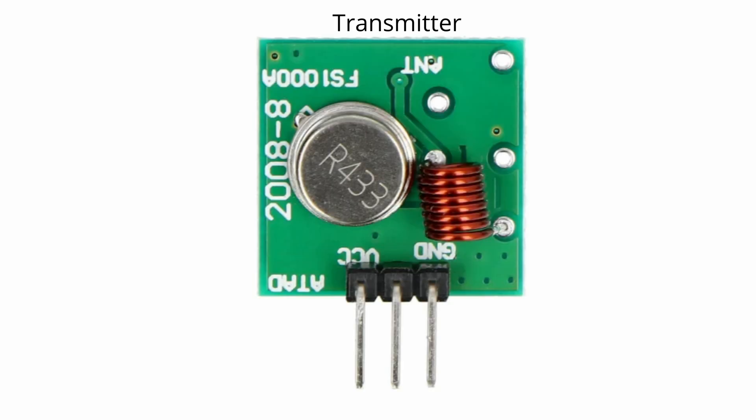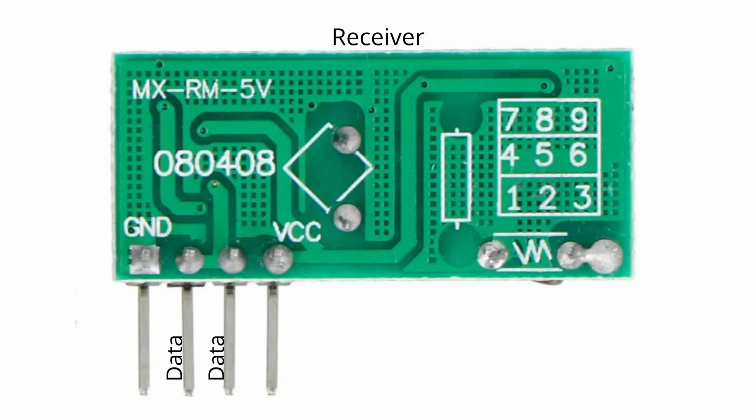The transmitter and receiver modules are quite easy to use. The transmitter has a data pin, a VCC pin, a ground pin, and an antenna connection. You can feed it anywhere between 3.5 and 12 volts. The receiver has two data pins, a voltage pin, a ground pin, and also an antenna connection. It should be powered with 5 volts.